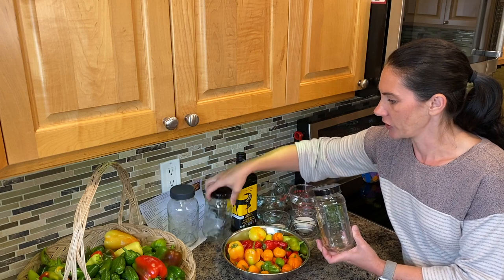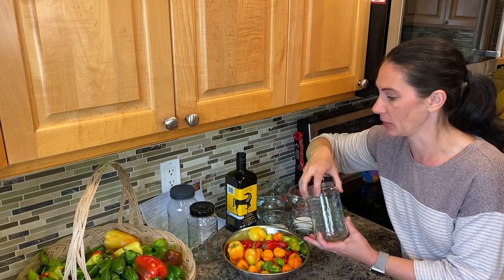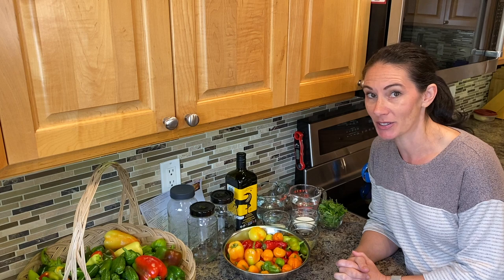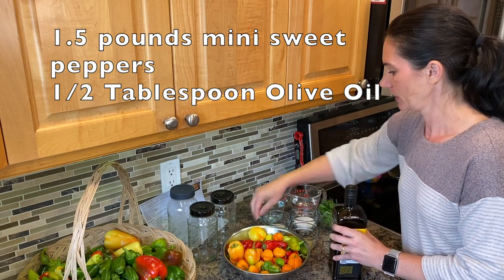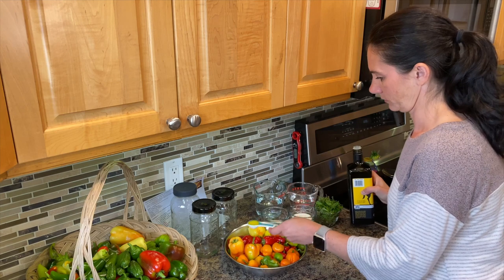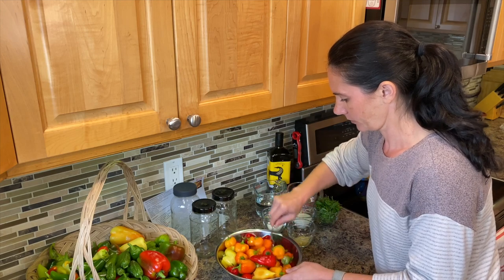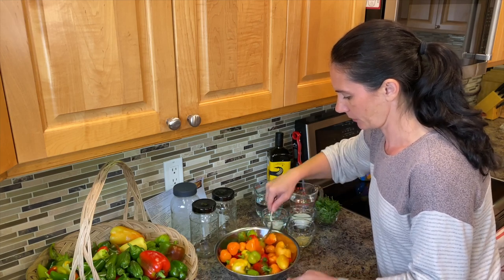And then I believe these are each half a liter — they're just left over from some pasta sauce that we had purchased. So I'm just going to try and divide this among these three jars, and hopefully if I've done my math right, that should add up to the half gallon I need of storage space. So the first step is just to oil up these peppers and get them on the grill. We're just trying to get them nicely oiled so they're not sticking to the grill and to help them cook up nicely.